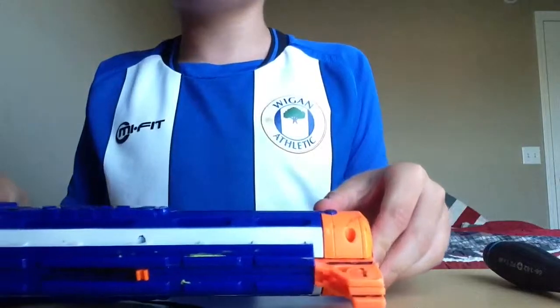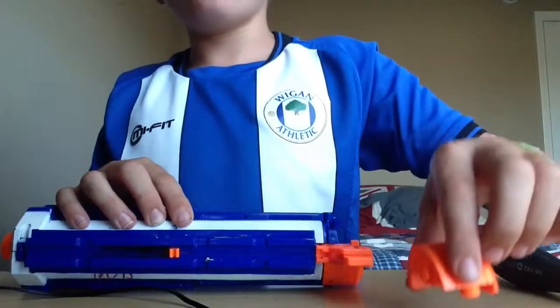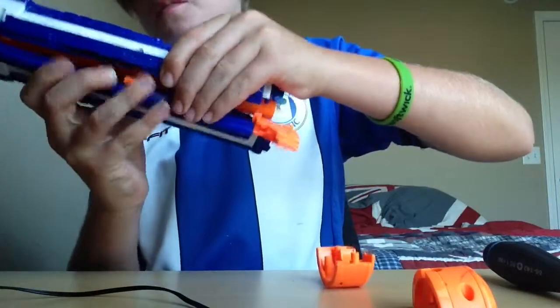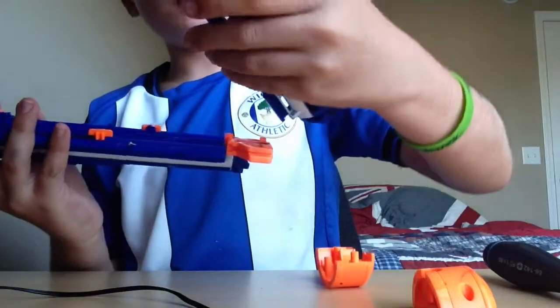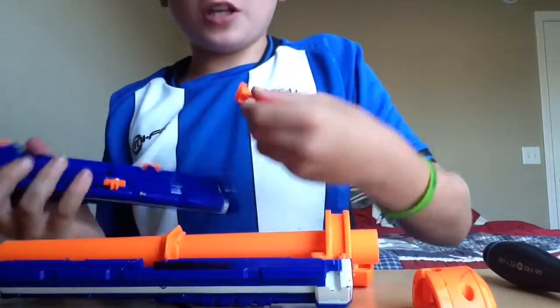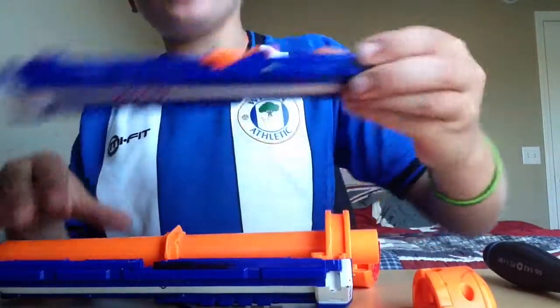First you want to unscrew everything and then take this out. Now open up your blaster. Turn it up like this. You are just going to take this out and leave this side for a minute.